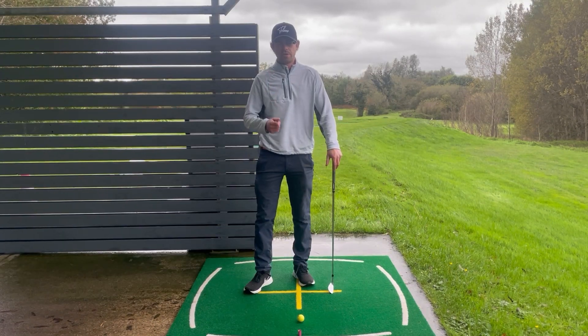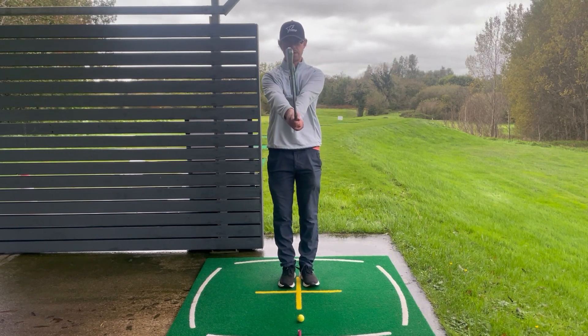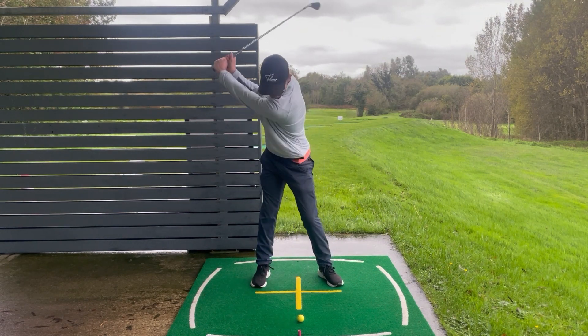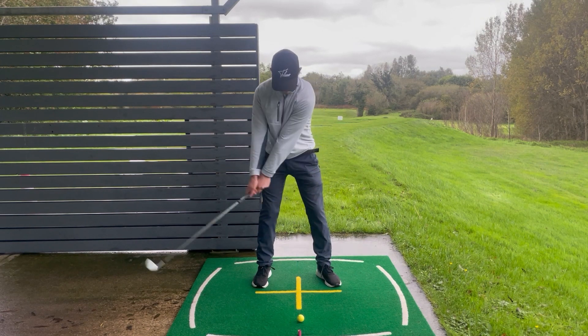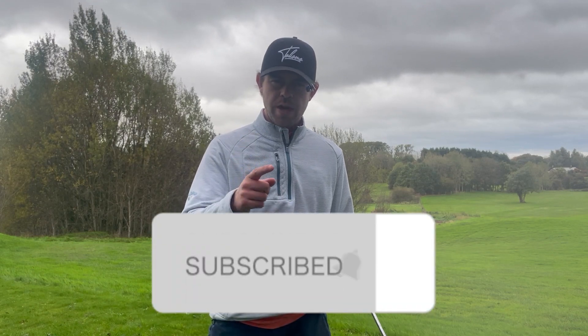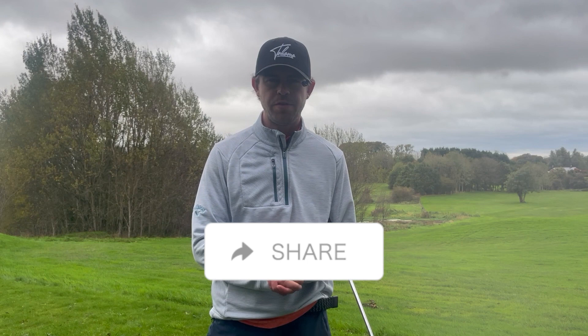Those are the three things you must do in order to strike your irons correctly and consistently. Let's put it all together: start with the setup drill, take your stance, rotate up to the top, then make sure we're getting our weight across and into that full finish position. Thanks for watching — make sure to subscribe to the channel, leave a like and a comment to let me know how you get on, and share this with someone who needs help with their iron striking.